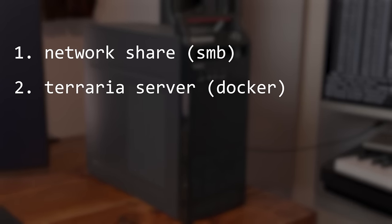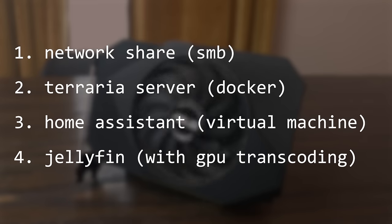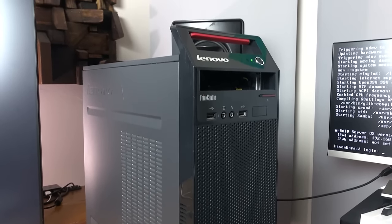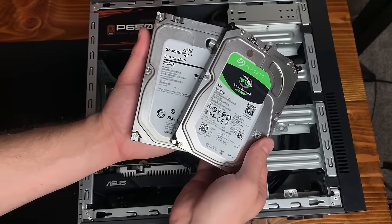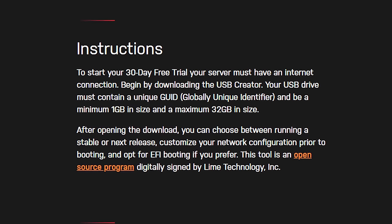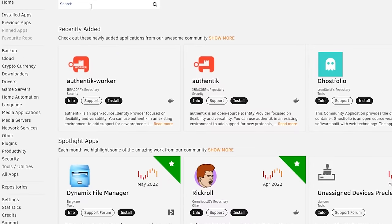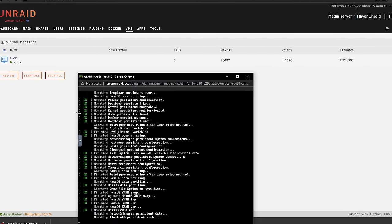Today we'll set up a network share, host a Terraria server, install Home Assistant in a virtual machine, and use Jellyfin to stream shows and movies with GPU hardware transcoding — all by installing Unraid onto this Lenovo ThinkCenter. All you need is any working PC, a flash drive, and ideally a few spare hard drives. Now Unraid isn't free, but you can try it for 30 days. There are great free alternatives like TrueNAS and OpenMediaVault, but Unraid is extremely simple and polished, and great for someone wanting to get into the DIY home server space.